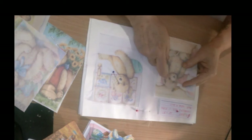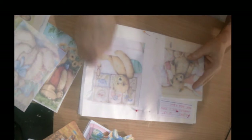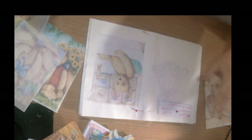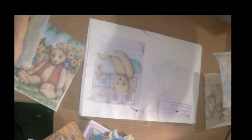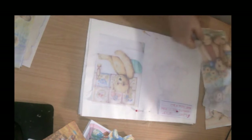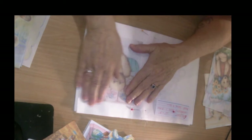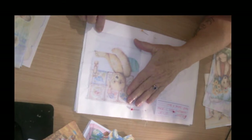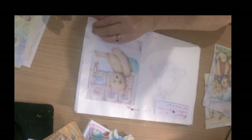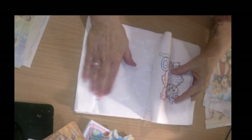So the first thing I'm going to do is make my pockets, then I'm going to sew a teddy bear picture to some of the blank fabrics.